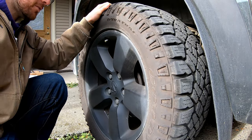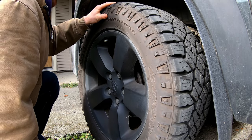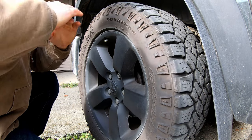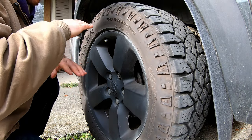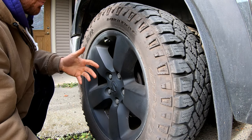Now for the key part: get yourself a pry bar, stick it right under the wheel, and pry up. If you feel any play up and down, that's the ball joint — either the upper or the lower will have some play. You can get someone to look underneath as you pry up on the wheel to see which ball joint is moving.